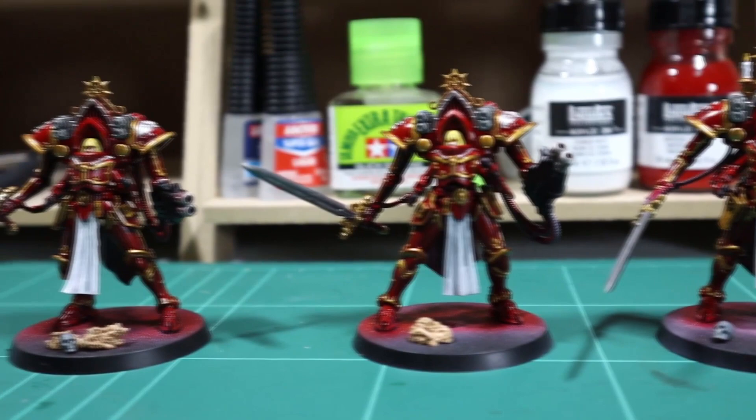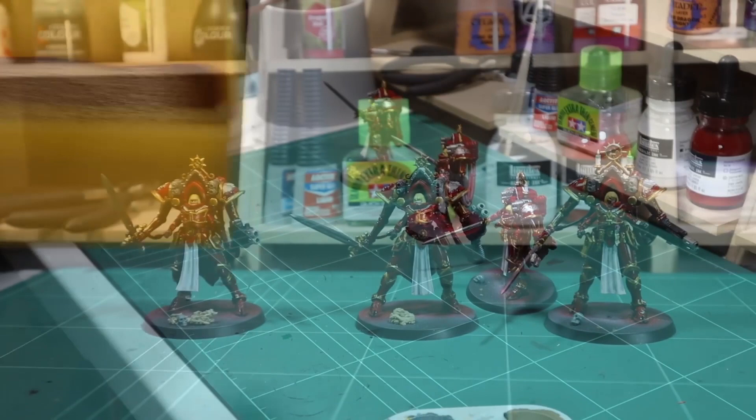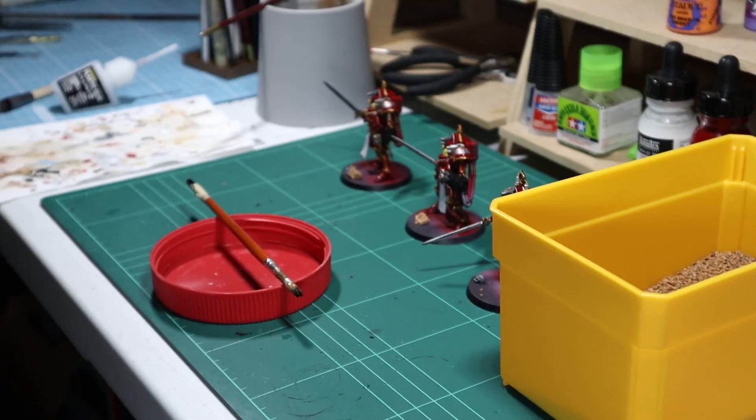Next I'm going to finish my basing. I won't go into detail about how I do this because I've already covered that in the Morven Vaal video — if you want to see how I base miniatures that'll be the best place to look; it's currently on my channel.